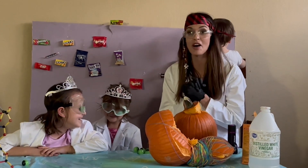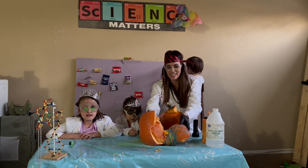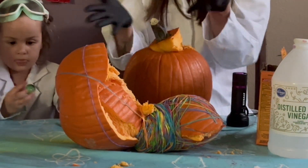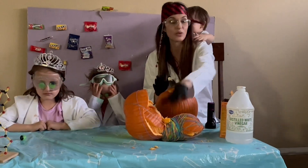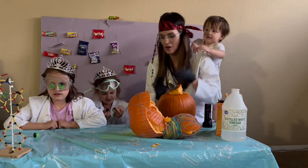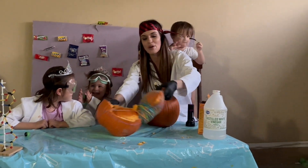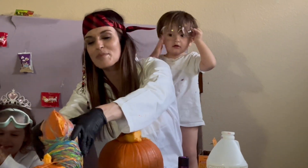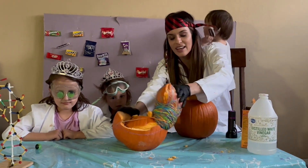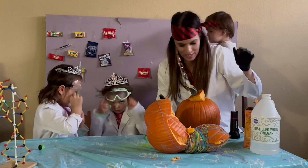We're going to learn about phosphorescence, which is glowing in the dark. Unfortunately, in the preparation I had an exciting experiment which was to explode a pumpkin on camera, but it takes approximately 300 or so rubber bands. It surprised me and blew up on its own. The premise is that the rubber bands created pressure on the outside of the pumpkin, squeezed it so hard that it pressurized on the inside and then it blew up.